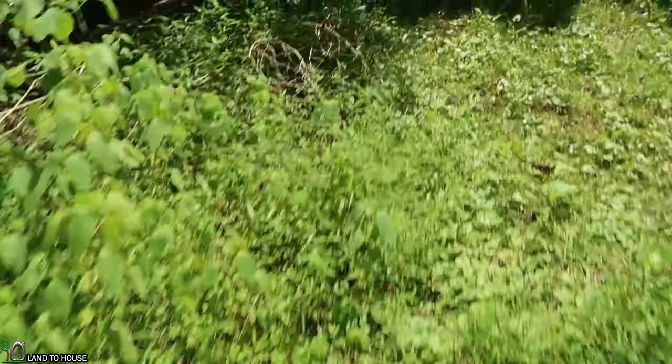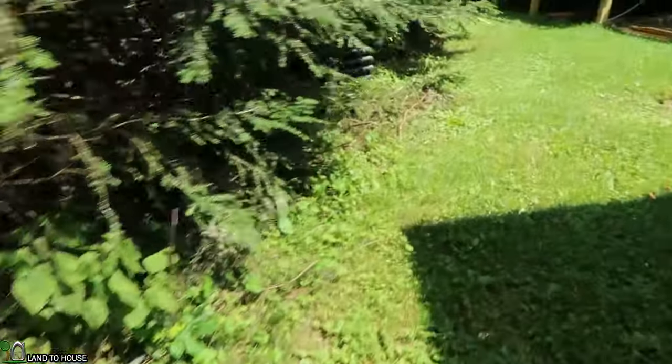Now let's follow the delivery pipe up the hill — it's just a gray garden hose and simply comes up the hill, which is somewhere around a 30-foot total lift, coming over here under the woods.